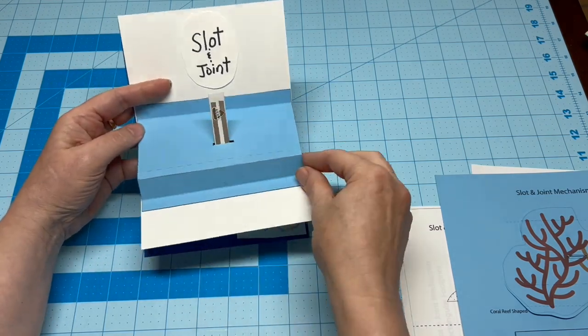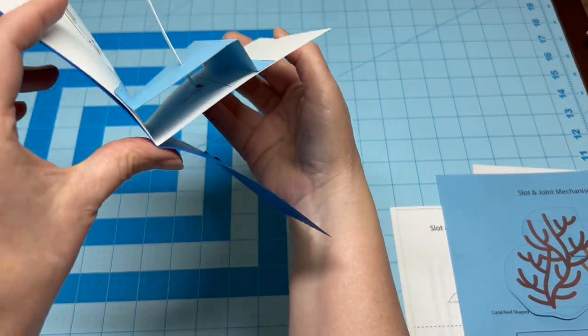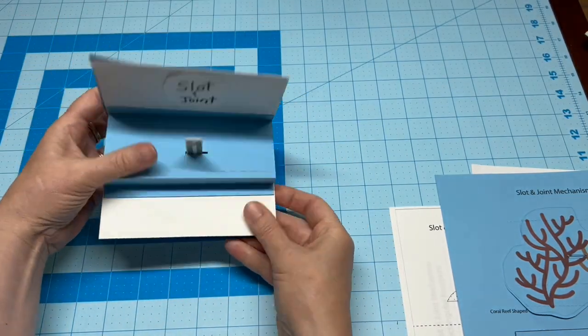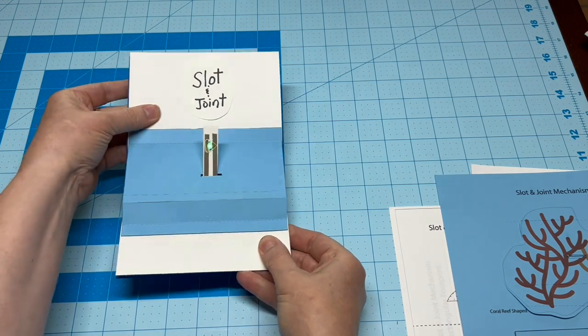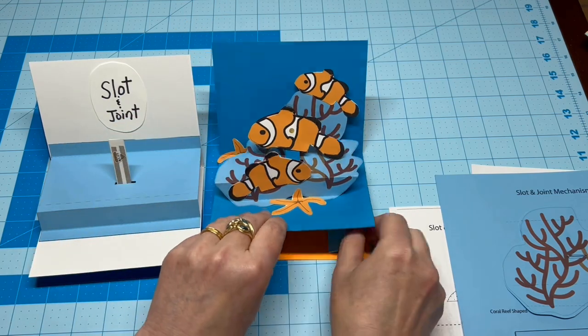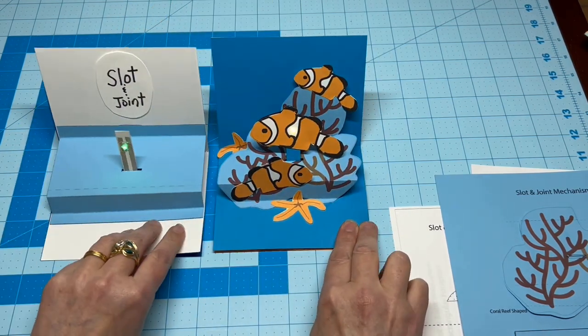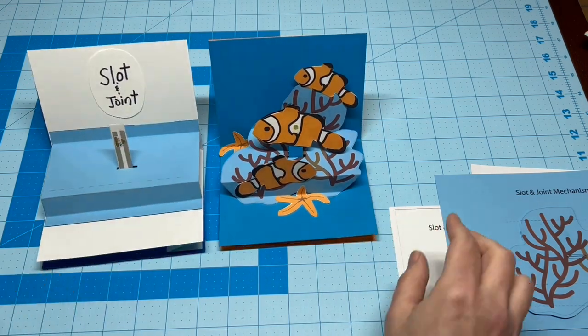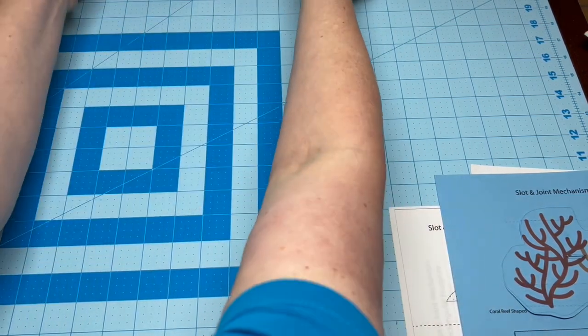A simple slot and joint mechanism features a piece of folded cardstock that's glued to the base card, parallel with the crease. As the card opens and closes, the angle of the jutting arm changes. The circuit we'll be making will start on the top of the moving arm and extend through a slot in the base card, connecting with a battery on the backing.